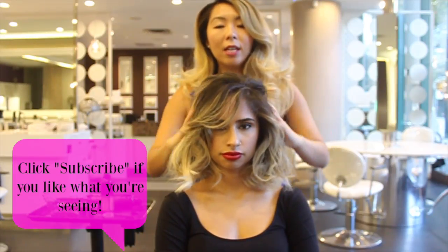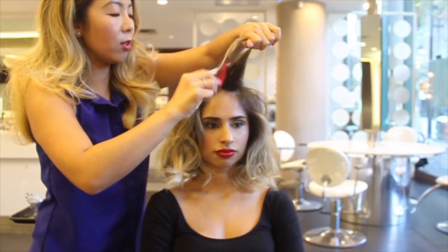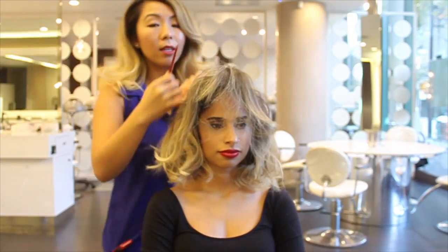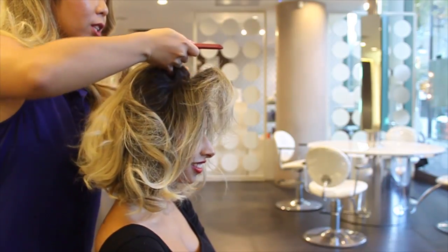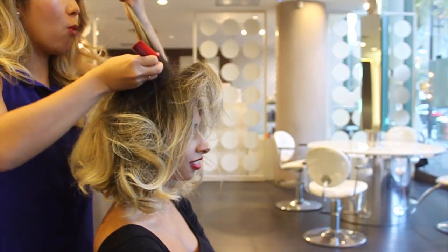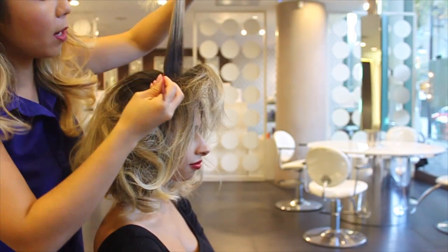I'm going to tease it so that it creates a base, allowing all the pins to anchor into her hair properly. Let's go to town with the teasing — tease it all over, including the fringe. Going through the top with the same horizontal sectioning across the head. You don't want the sections to be too wide because then you'll only be teasing the back section, not all of the hair. Each section is about half an inch in width.